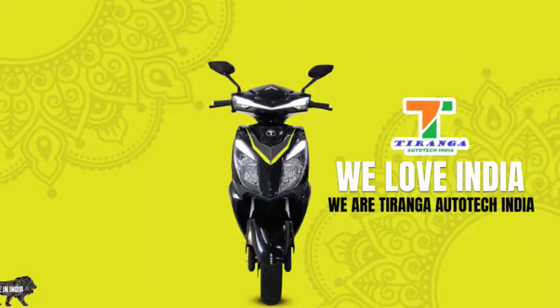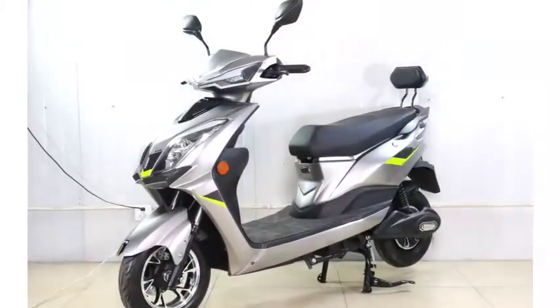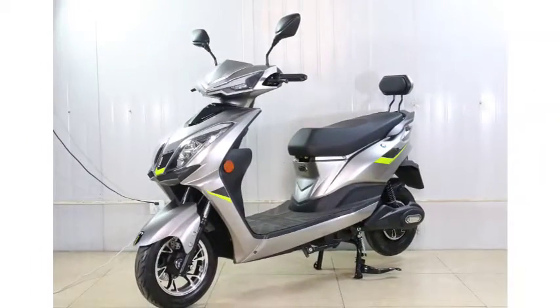Teranga Autotech India Private Limited is a Maharashtra-based EV two-wheeler maker. The main highlights of the Teranga electric scooter are: anti-theft alarm, reverse gear, one-switch repair, mobile charging, dual headlight, LED headlight.